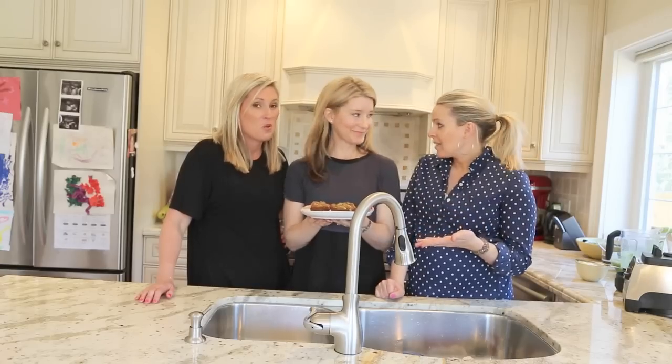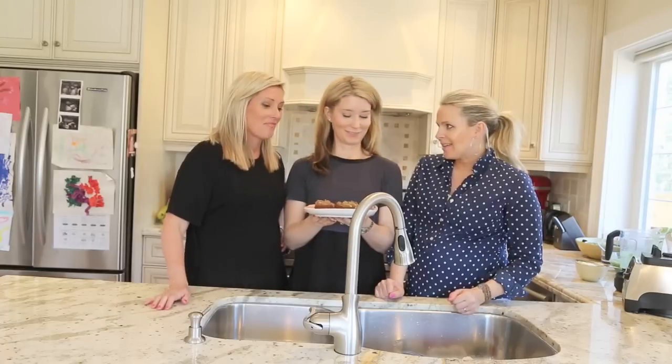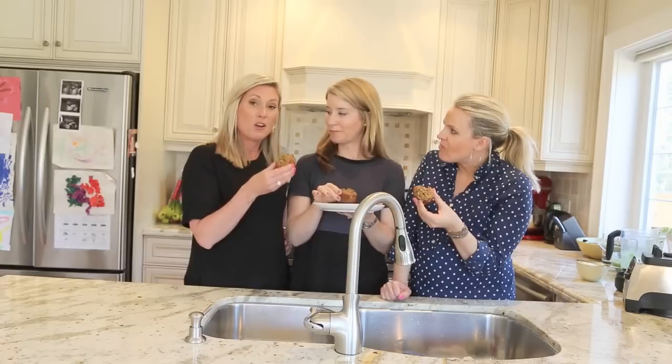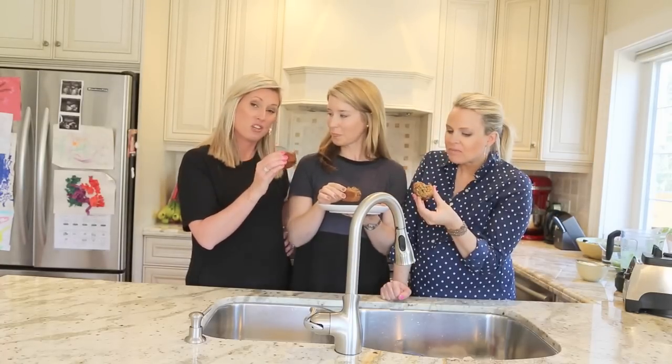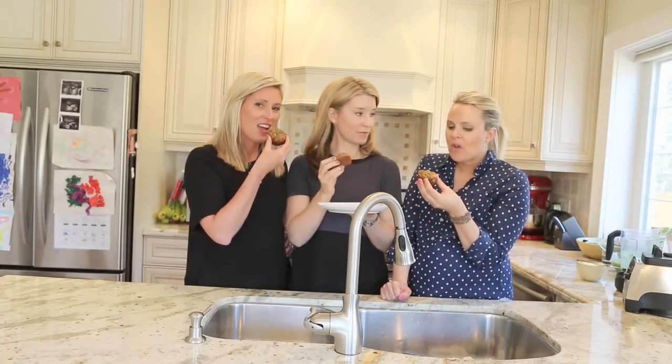These look amazing — you can't imagine how good it smells. We can't wait to taste them. Should we dig in? Let's go. The recipes will be below as well as their website to find out more information about Love Child Organics. How are they, girls? So delicious — they're really good!